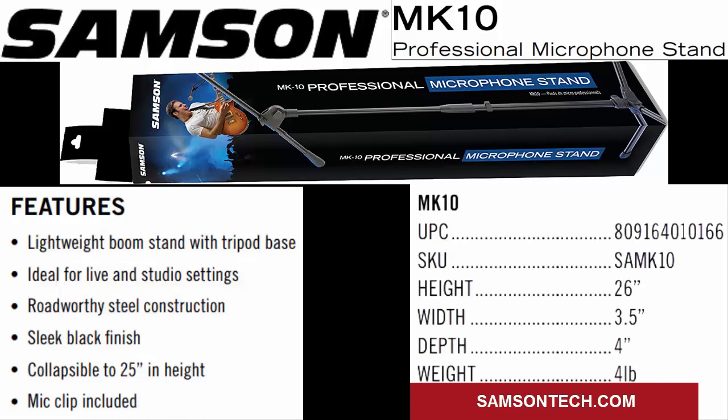This is a video on the Samsung MK10 Professional Microphone Stand. Costing under $20, this won't break the bank and the stand is well worth it. If you're tired of slouching over to record your audio or have a hard time with your mic positioning, this is the perfect solution. If you make YouTube videos or do audio recordings, this will help immensely.